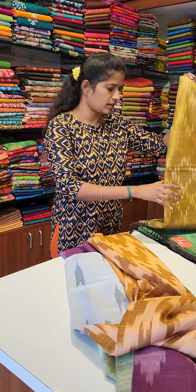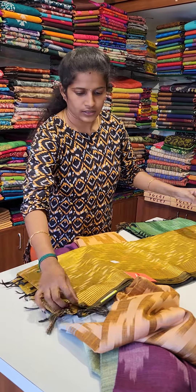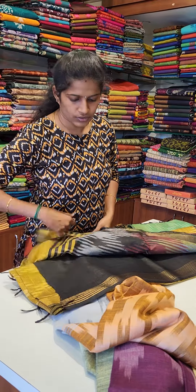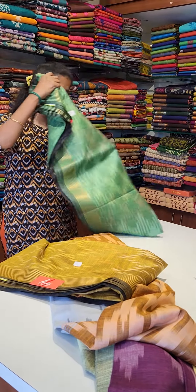Mustard color is the color of the blouse. This is a black color with a border zari. Next is green color.